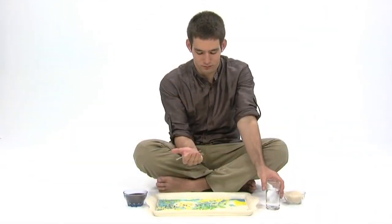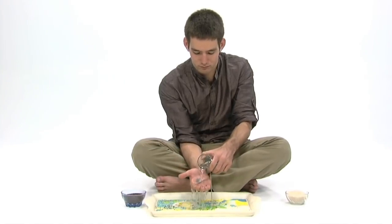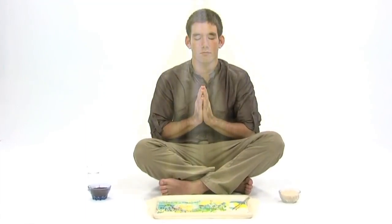Then pour the rest of the water over your right hand and let the offerings wash off completely, and the ritual is complete. Now watch and see the benefits and improvements to your life of feeding and praying to your ancestors.